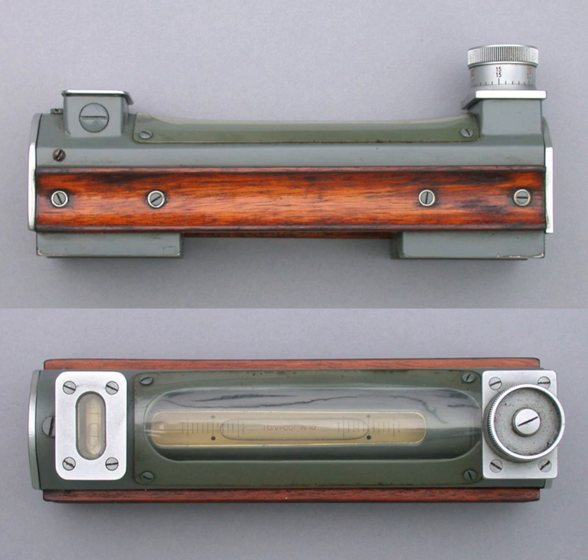An engineer's spirit level or machinist's level is generally used to level machines, although they may also be used to level large workpieces on machines such as planers. Using gravity as a reference and checking a machine's axis of travel at several points, the level is used to ensure the machine's axis is straight. A perfectly level machine does not actually need to be achieved unless the particular manufacturing process requires it.